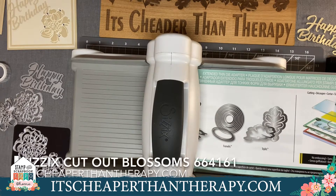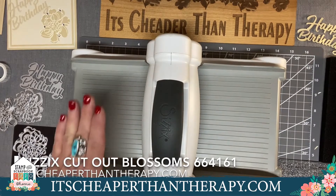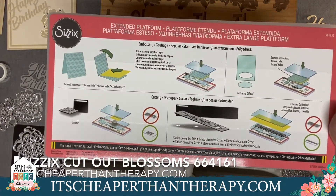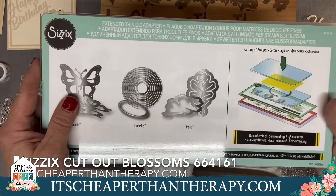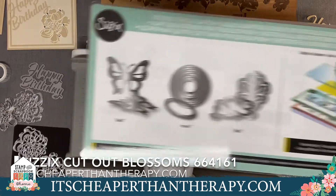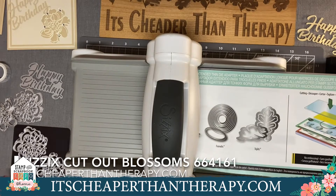This is the Big Shot Express. We actually have a show special for this virtual event: normally $229.99, for only $169.99 you get the machine and the multi-purpose platform. You get the bottom layer for embossing, 3D embossing, and Sizzlets, and you also get the extended thin die adapter on top so you can cut all your thin dies, framelits, and other companies' thin dies as well.